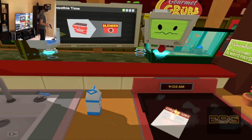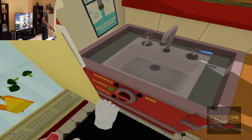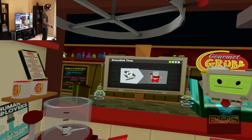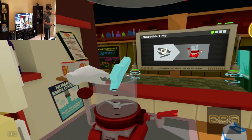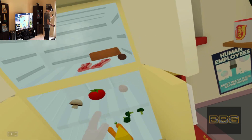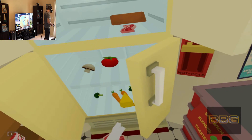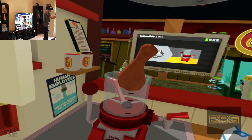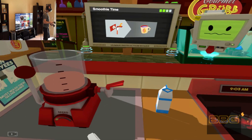The smoothie is one of the most efficient forms of human food. Simply take some of your inefficient solid food and put it through the blender. That one's getting pretty well done — pour it out into a cup and then we can serve it.